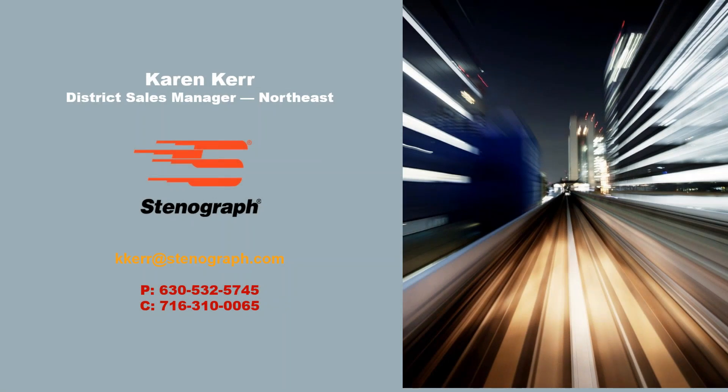Thank you for taking the time to view my What's New with the Luminex video. The Luminex continues to be the most reliable state-of-the-art writer in the marketplace. These new added features and colors give you more options to customize the Luminex to your style and preferences. There is no better time than now to lighten your load, decrease your untran rate, and reduce your editing time. I can be reached on my cell phone at 716-310-0065 or through email at kkerr@stenograph.com. I am excited to hear from you and would welcome the opportunity to go over our current promotions and financing options.